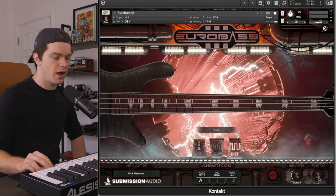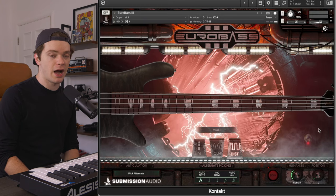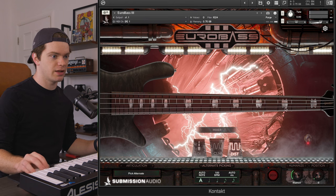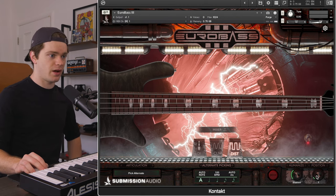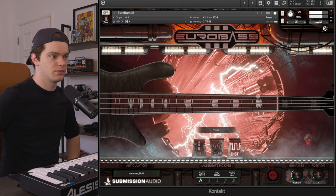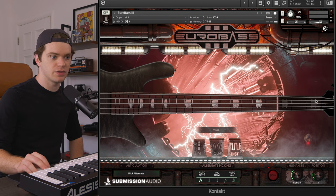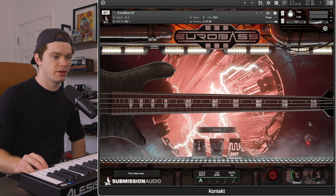Next we're going to pull the position knob up. By default, Submission Audio's instruments are going to play the note on the first available position on the highest string. So right now this note is being played on the third fret of the D string — we don't want that because on guitar it was not played there. Let's pull the position knob up to the fourth fret; it's only going to use these lower frets if it absolutely needs to. You can see it's not avoiding these notes completely — it's using these lower frets when it needs to, but playing higher notes higher up on the neck, giving a performance that matches the guitar riff much better than if we left the position knob at zero.